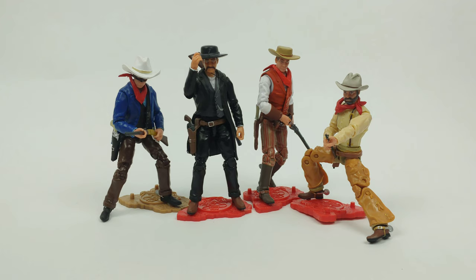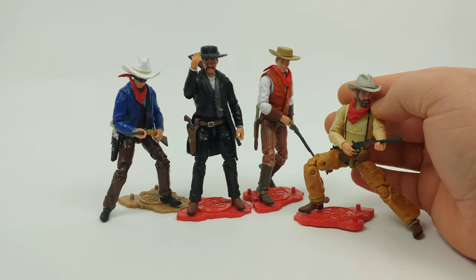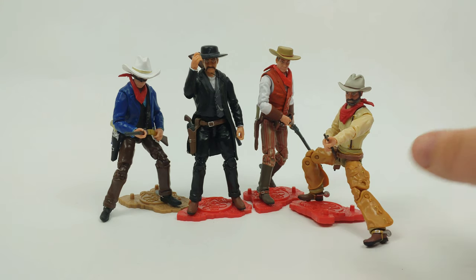These figures offer a lot, I think, especially if you're a three-and-three-quarter inch collector and you have an affinity for the Wild West. That's one of my favorite points in history — kind of like Greek mythology and ancient Egyptian stuff.